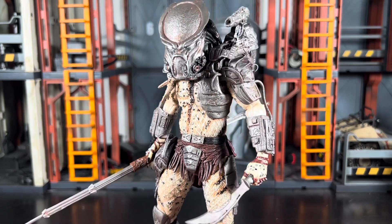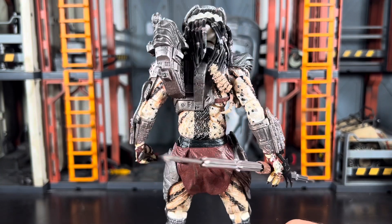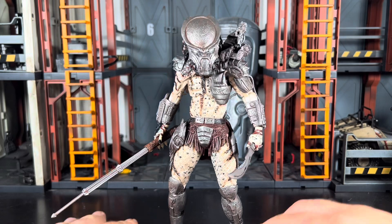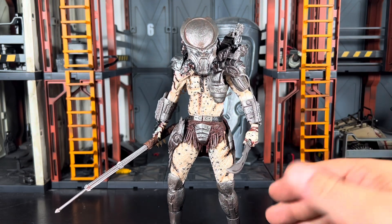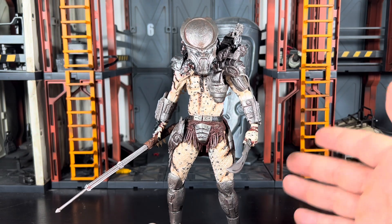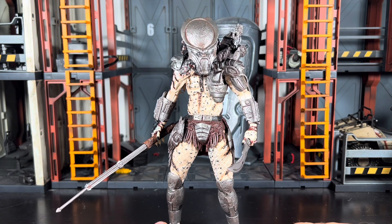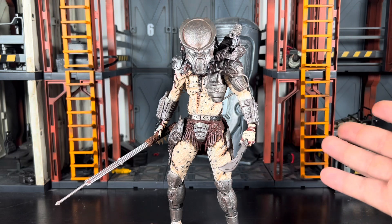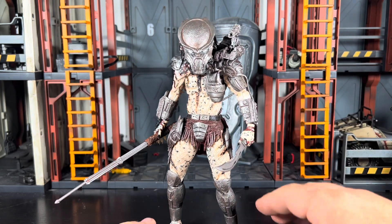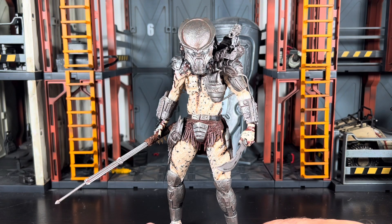That's pretty much it for Ghost. He looks fantastic — I would definitely give him two thumbs up. I would give him a full recommend if you're into additional lore and additional characters from the Dark Horse comics. Definitely read up on Ghost — you might end up liking him. Still, he's not my favorite. My favorite will always be Ahab as far as characters go — I just loved Ahab's story and loved his action figure as well; it's one of my favorite NECA figures. Let me know what you guys think in the comments below. What's your favorite NECA Predator figure? What's your favorite Aliens figure? And what do you think of Ghost? I'll see you guys on the flip side.